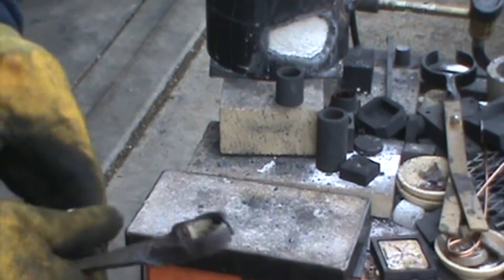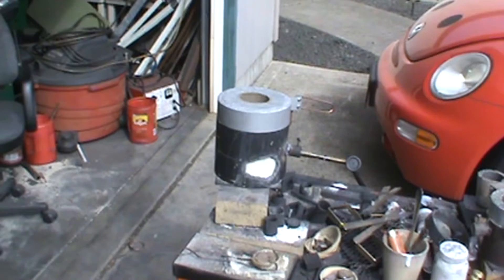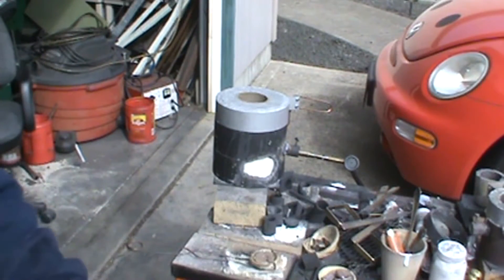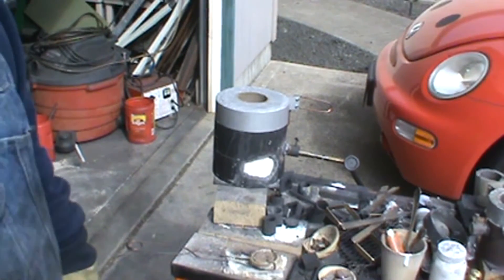Kind of a cool day in Oregon today — actually the furnace feels pretty good. I'm going to let that warm up, get the torch out, and we'll see what we get. The mold is in and getting hot.